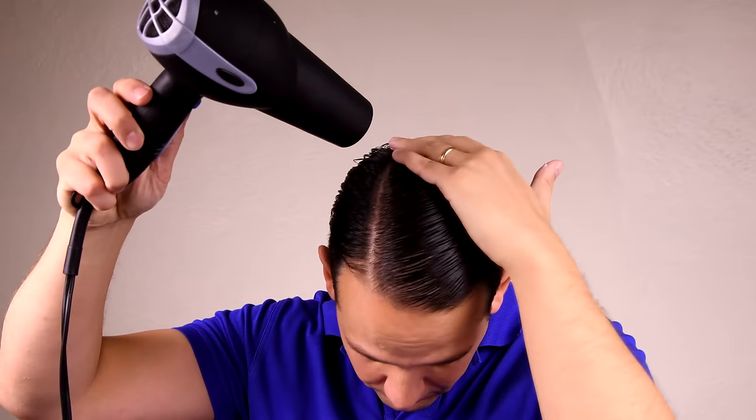If you get hair standing up, simply use some water, make it wet, put it back, maybe use a little bit of gel, and use your hair dryer again. Once you're happy with the look and your hair is flat, you're basically done. Voilà! The disconnected undercut, Gentleman's Gazette style.